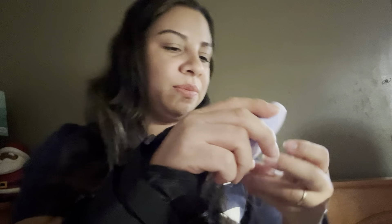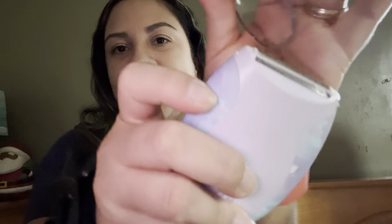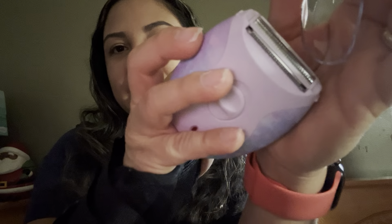I wonder if the blades are replaceable. It says: safe and easy to use, great for trimming the bikini line, dual clipper blades, take it everywhere, and rechargeable. Definitely something to have for any trip because you can just pack it up and go. So both items so far are travel items.